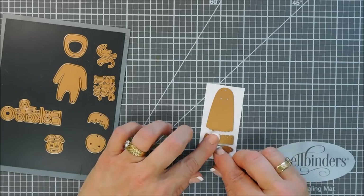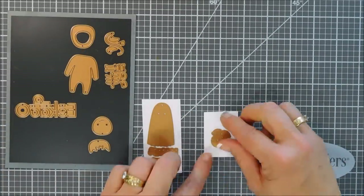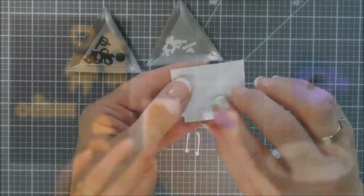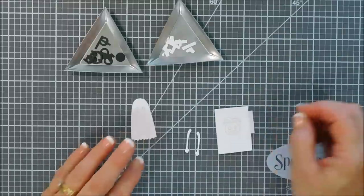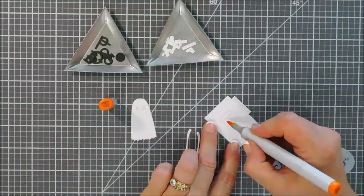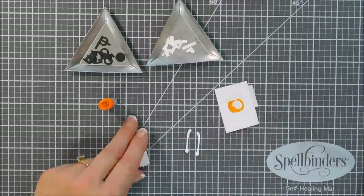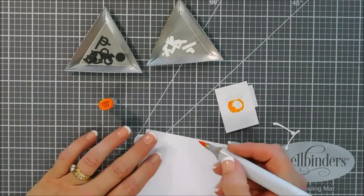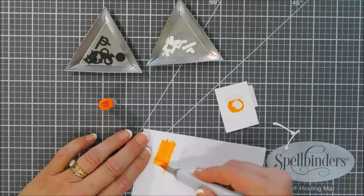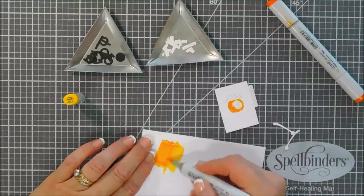Jumping in with card number one — we're going to make a little ghost. I'm going to die cut him out with some white cardstock along with a little pumpkin. I ended up doing two more so we have three in total. We're going to do a little bit of coloring using my Copic markers. I put a piece of post-it tape behind my little pumpkin — you don't have to do this, but it made it easier. I thought it would be fun to create a little candy corn ghost, so I'm putting orange in the middle, leaving the head portion white.